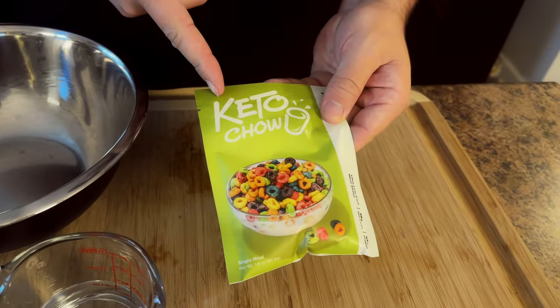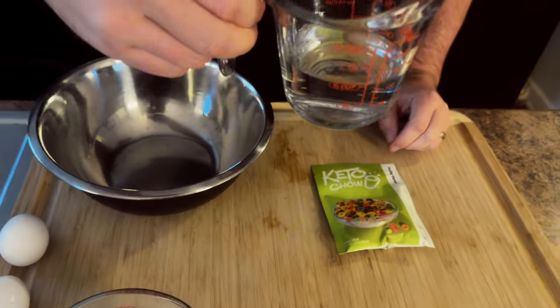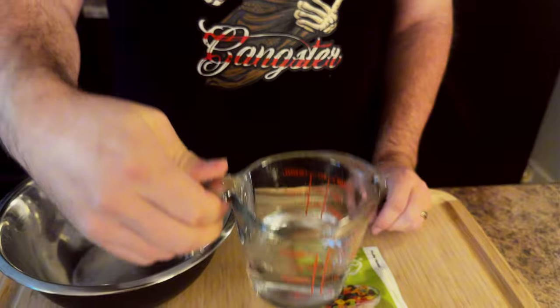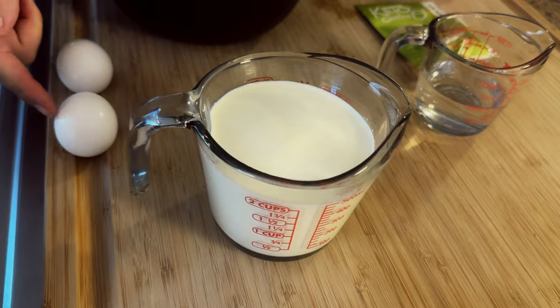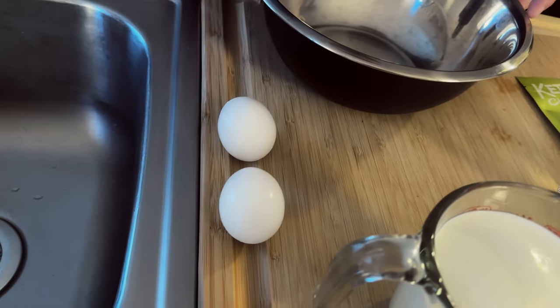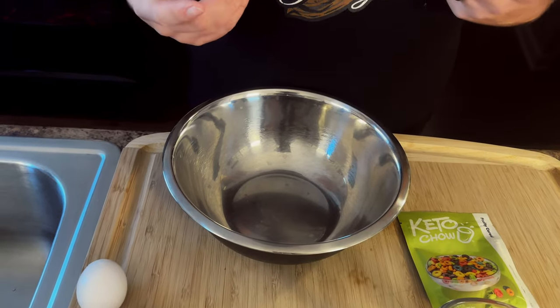Thank you to Keto Chow for sending this fruity cereal. We're gonna need one pack of your favorite flavor of Keto Chow if you wanna flavor it. We're gonna need a little bit of water — about a half cup — just to help dissolve the Keto Chow. And then we're going to need a full two cups of heavy whipping cream, as well as two eggs, which we're going to be using the yolks from. Make sure you have a big bowl and let's get to making some ice cream.